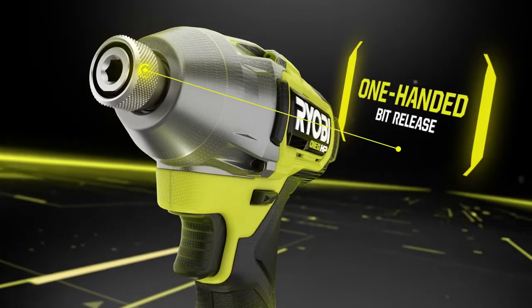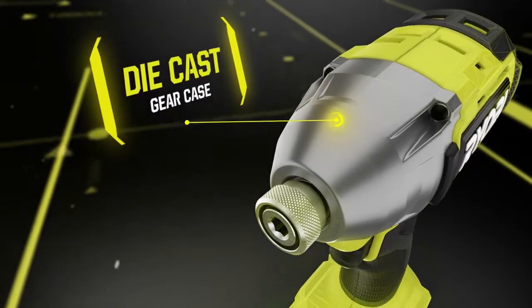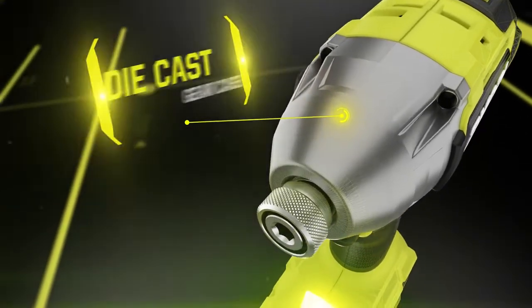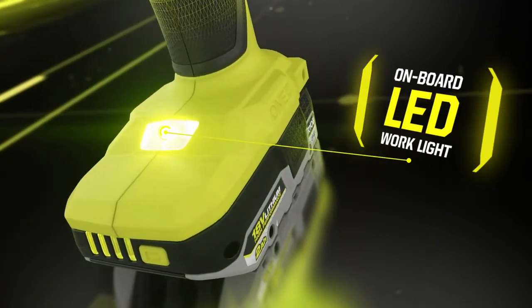The one-headed bit release makes switching bits fast and simple, equipped with a durable die-cast gear case for the most demanding applications, while the onboard LED work light illuminates the darkest workspaces.